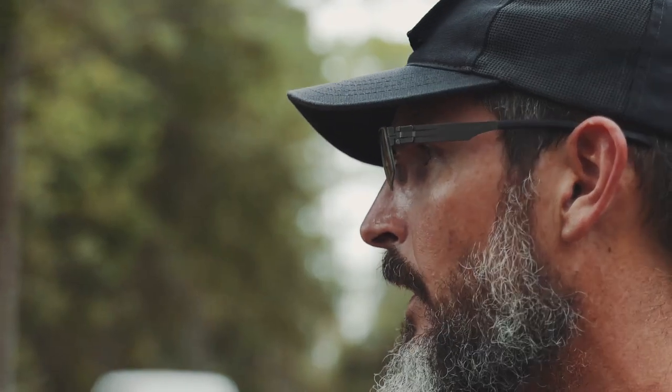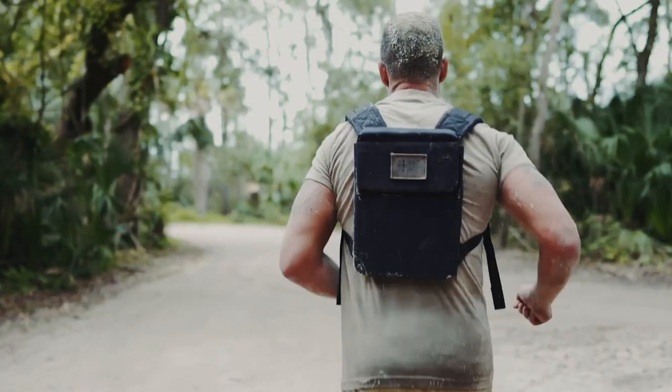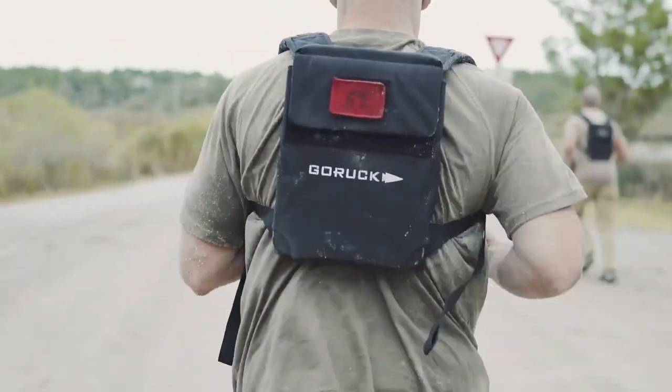Zero six, what is the Murph? One mile timed run, one hundred pull-ups, 200 push-ups, and 300 squats with weight. One mile timed run.